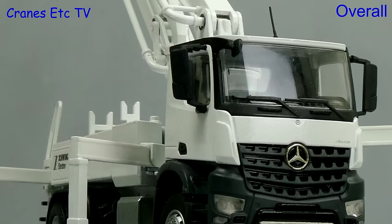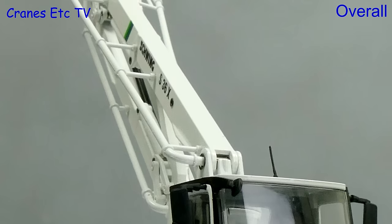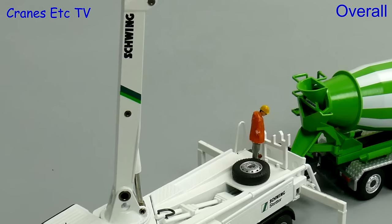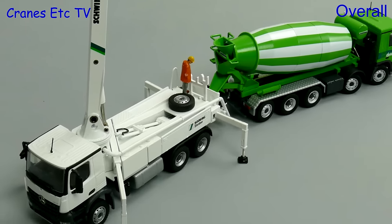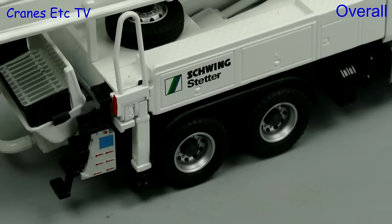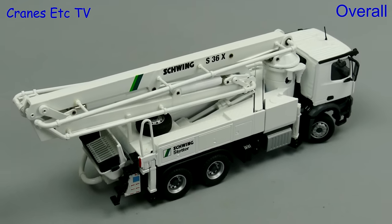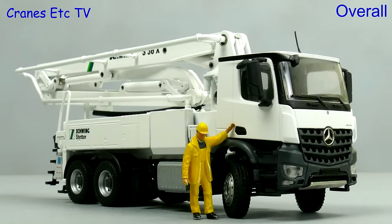Conrad has a long history of making concrete pump models and they're always functionally very good. This one has good model engineering and it's also very strong and robust. However in some ways it's a little bit basic in terms of its detail, but it's a nice model to pose with others and it's easy enough to recommend.